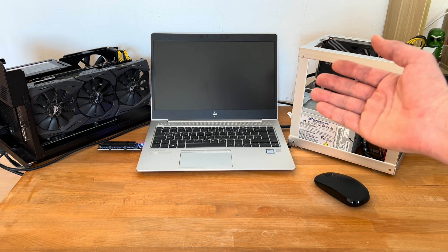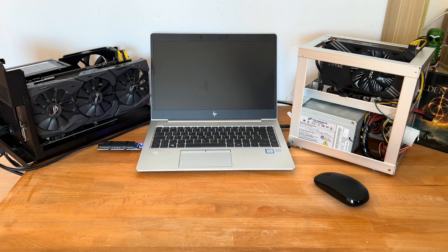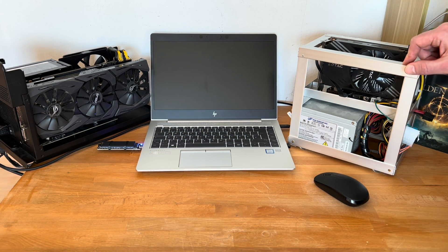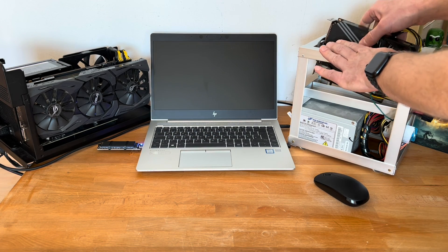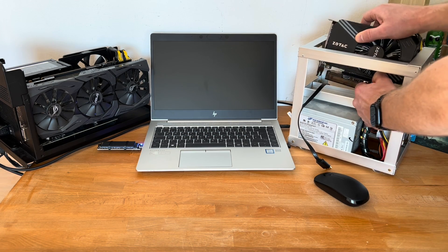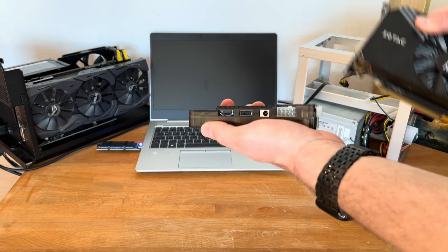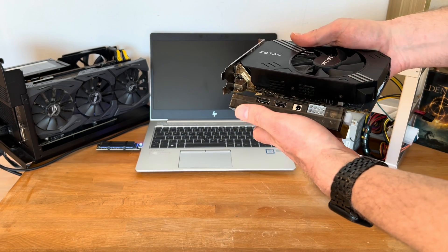First, let's take a look at the ways you can connect graphics cards to a laptop. The first connection type is the EXP GDC Beast module — not this whole construction I crafted myself, just this PCI Express module. It costs around 50 to 60 euros online depending on the connection type. This is an older technology that still works but has various disadvantages due to its age, which I'll come to later.